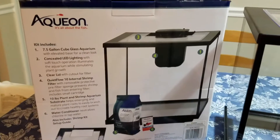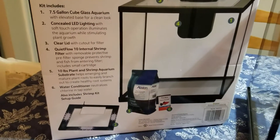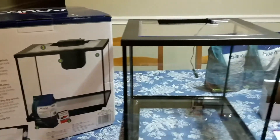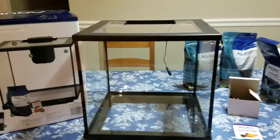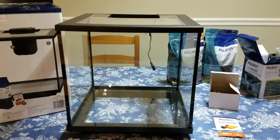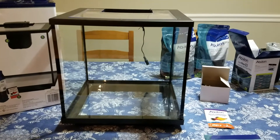So once again, this was the Aquion Shrimp and Plants 7.5 gallon. I hope this was helpful. I wanted to let you know I got it on the Black Friday sale, which was 50% off. Thank you, bye! I'll see you in the next one.